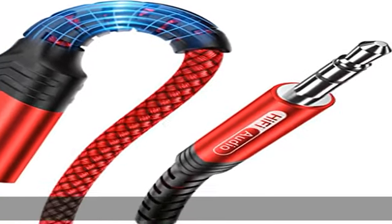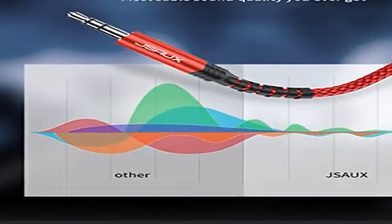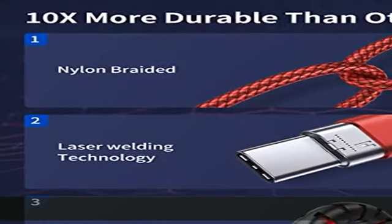High fidelity sound quality: this C2 auxiliary adapter cable supports up to 16-bit, 48 kilohertz, so you can get higher fidelity sound from it.